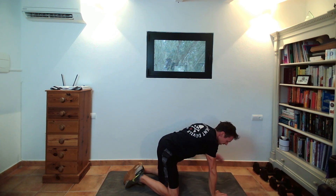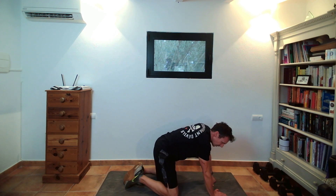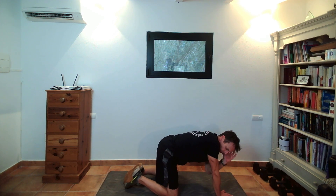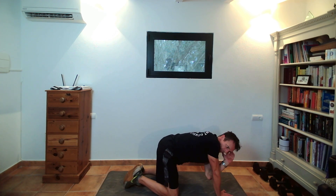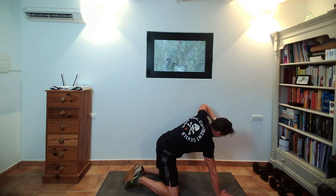Swapping sides — salute on the other side now. Breathing in, breathing out. Don't force anything — just opening out through. Nice bit of rotation as we come through. Deep breath in, deep breath out.